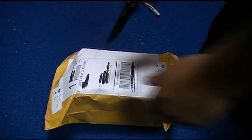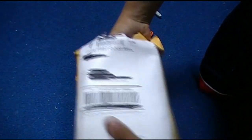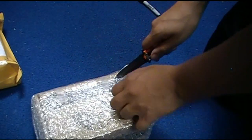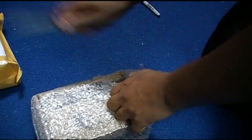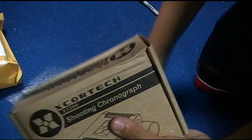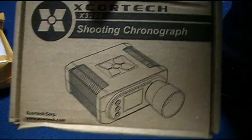Alright, let's get into this. Open it up. This is an Etch-A-Sketch Chrono. I've been waiting for this for about a week. Not bad. As you can see — Etch-A-Sketch Chrono.